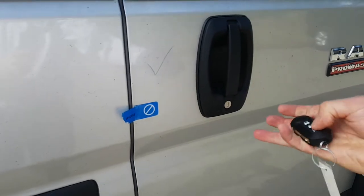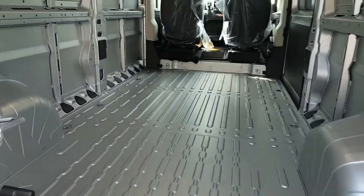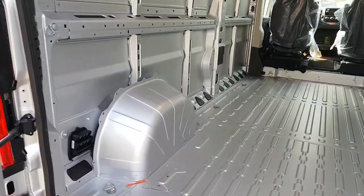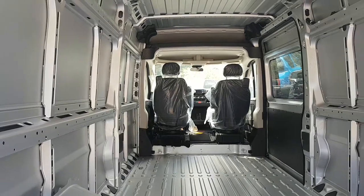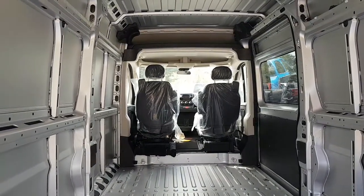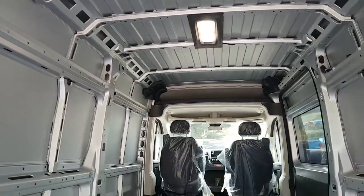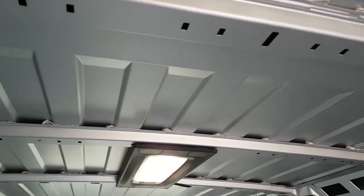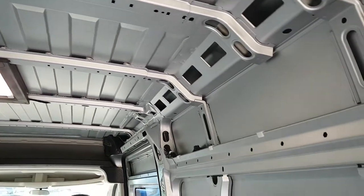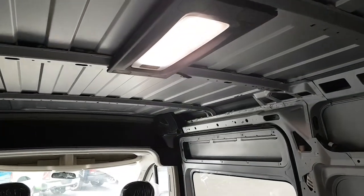Of course we can open those up and see tons of space inside. Most people, if you're 6'2" or shorter, depending on the subfloor you put in, you'll have no problem standing up and walking right through. In this case I decided to try the LED cargo lamp instead of what I normally do, which is run LED light bars along the interior beams as you can see on a lot of my videos. I hadn't seen the LED cargo lamp before, so I decided to give that a try.